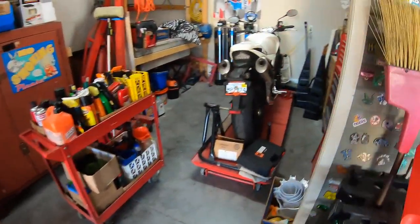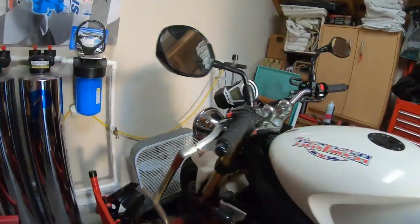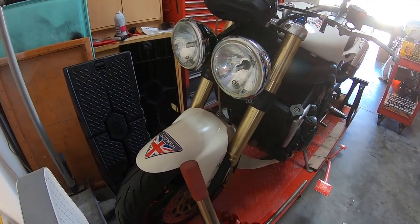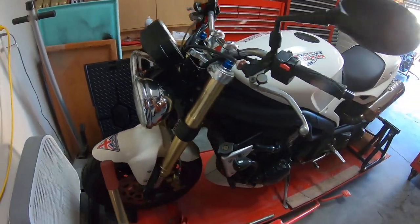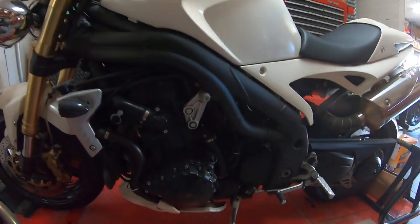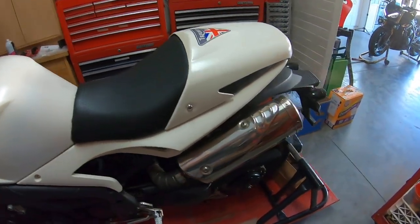A bonus over here is my old Speed Triple — just a quick look at it. Loved this bike as well, though it doesn't get much use these days.